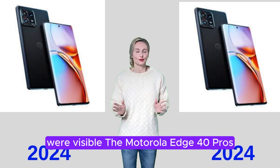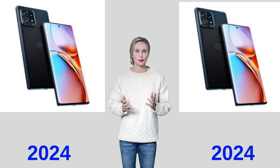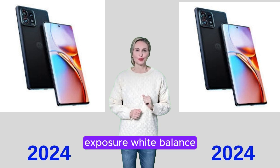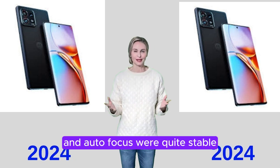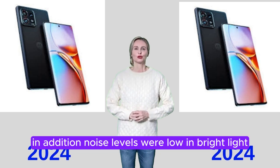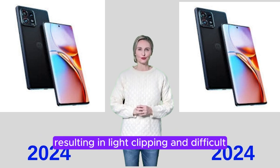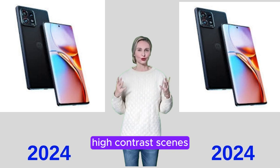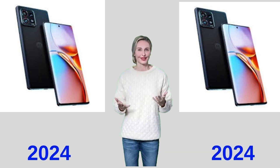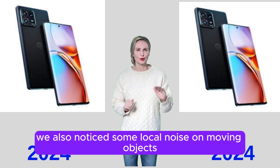The Motorola Edge 40 Pro's video mode was tested at 4K and 30fps. The camera performed well in most conditions, challenging the best devices in the premium category. Exposure, white balance, and autofocus were quite stable, with only some minor instability. Noise levels were low in bright light and under typical indoor conditions. On the other hand, dynamic range was limited, resulting in light clipping in difficult high-contrast scenes. Testers also found contrast a little harsh. In terms of video stabilization, slight camera shake and sharpness differences between frames were noticeable.